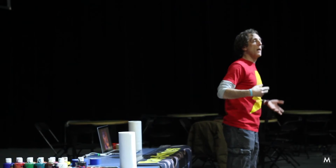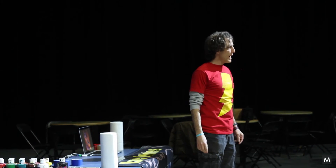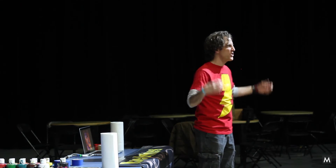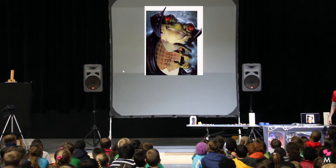So I worked on comic books, trading cards. Do you guys know what trading cards are? Trading cards are little, so I have to draw really big, powerful stuff. And sometimes I make up my own characters — this is Count Frogula.